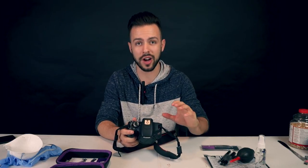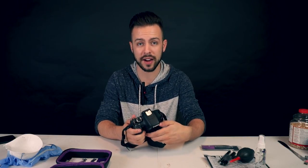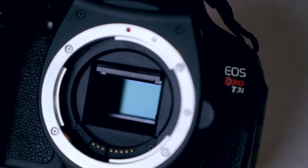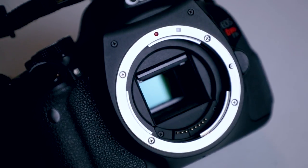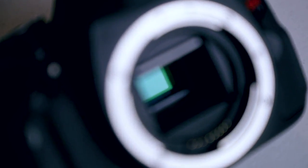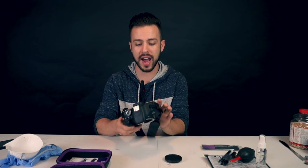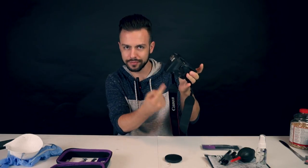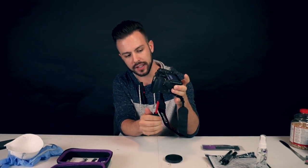That was the noise of the mirror locking up so that you can get to the sensor. After you're finished cleaning, you can turn off your camera to make the mirror go back. Open up your camera and right in there you can see you have direct access to the sensor. I'm using my old-school Canon T3i in case I mess something up — but just be careful when using your own camera and try not to get any more dust in it. Take your camera, hold it upside down, sensor hole facing down.